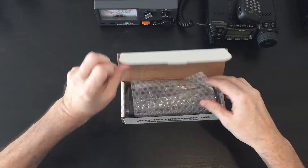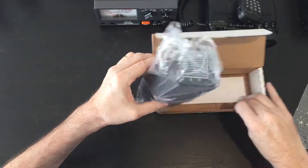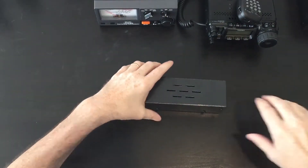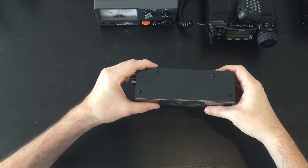Go ahead and open up the box. Put that aside for now. So that's the unit there. As you can see, you've got air vents on top for heat dissipation.